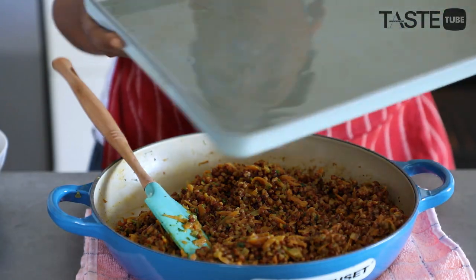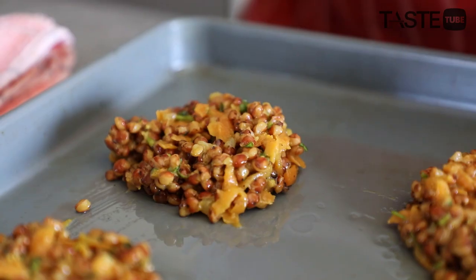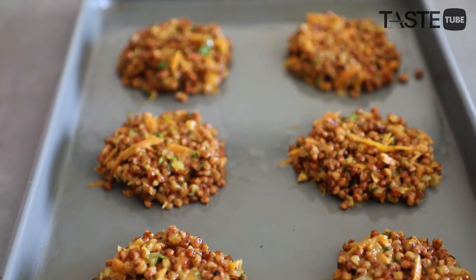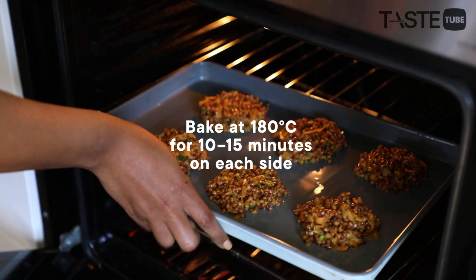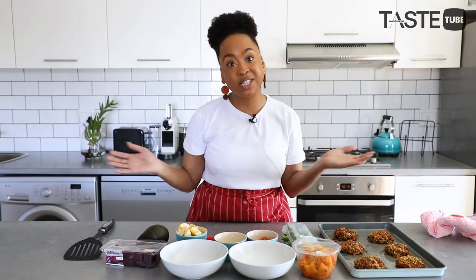Now that everything is nicely mixed — our coriander and our egg — it's time to shape our sorghum patties. I've just greased my pan and I'm going to use a spoon to create our patties. And there they are, our beautiful sorghum patties — now all that's left is to assemble.